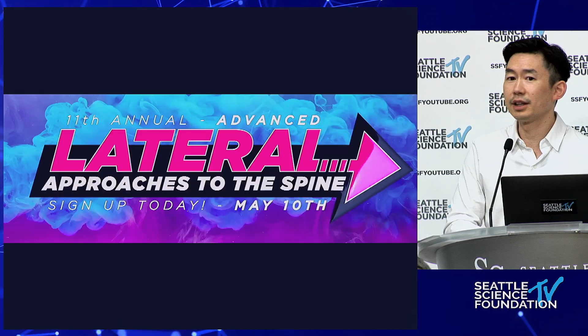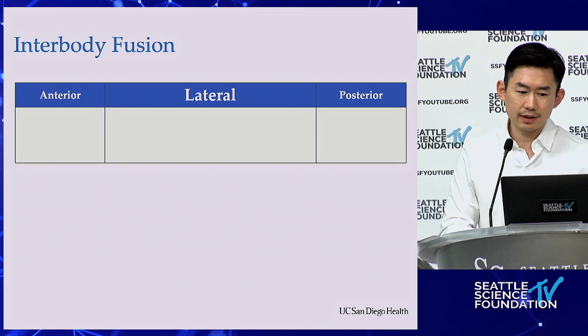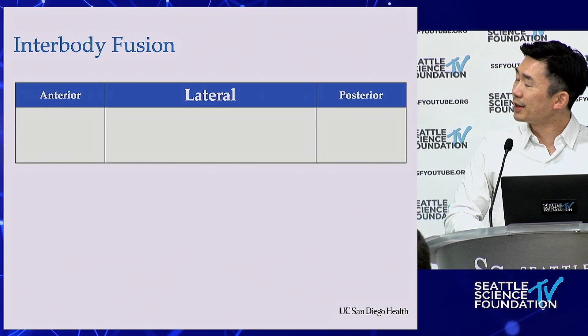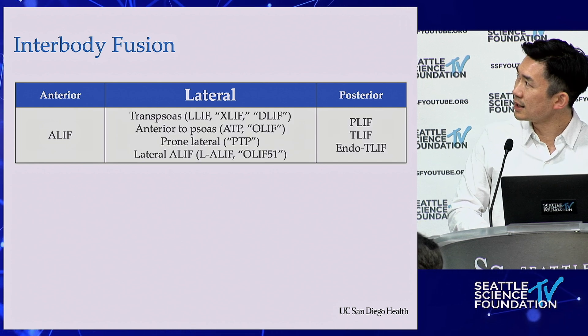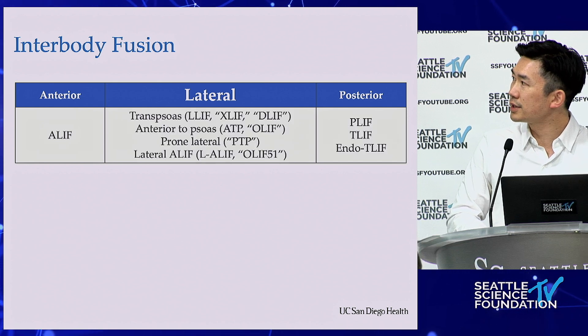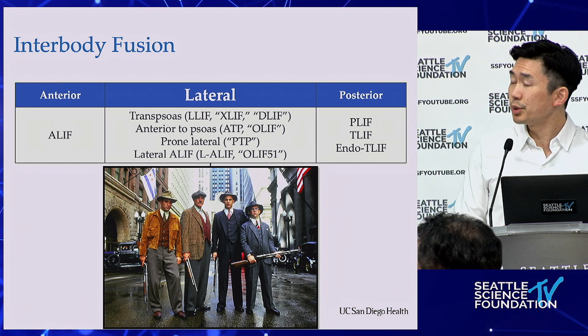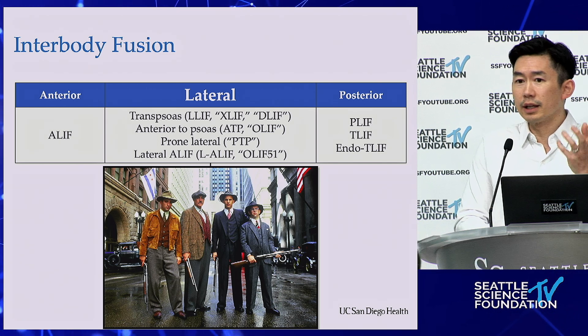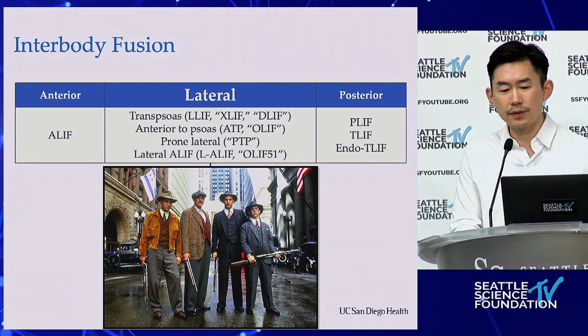Especially at a lateral course, when you have interbodies, you can do anterior, you can do posterior, or you can do all of these things in lateral. All of those lateral options are really just cousins of each other with nuances between them. But ultimately, as Juan said, you end up in the same space — it's just the nuances of how you get there.